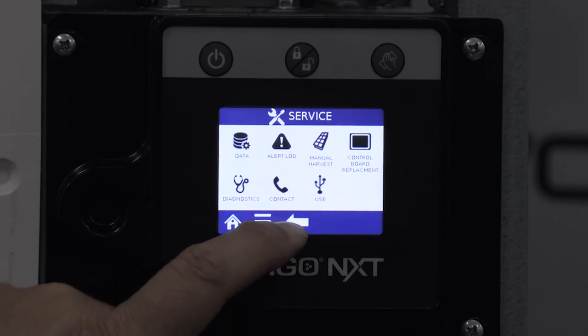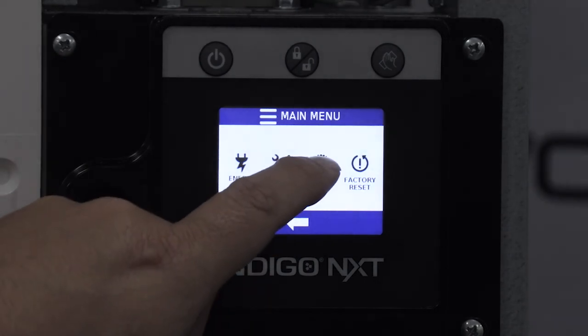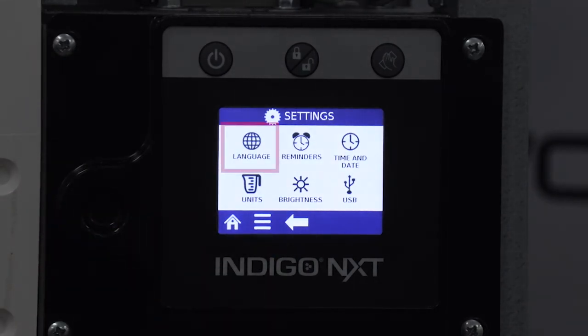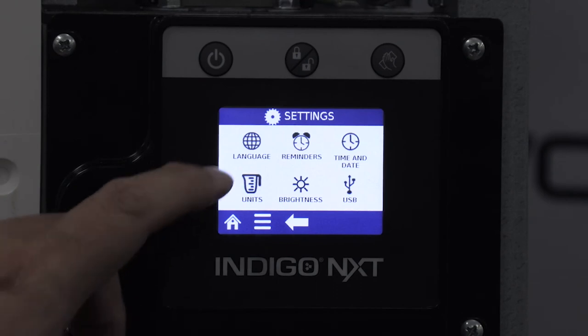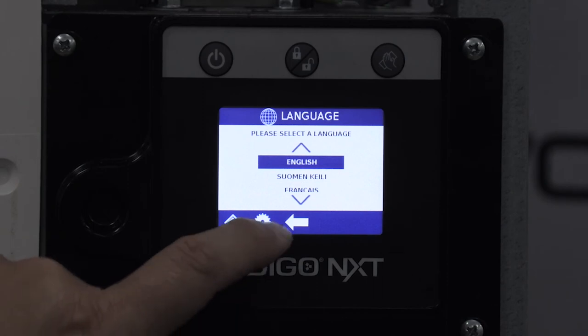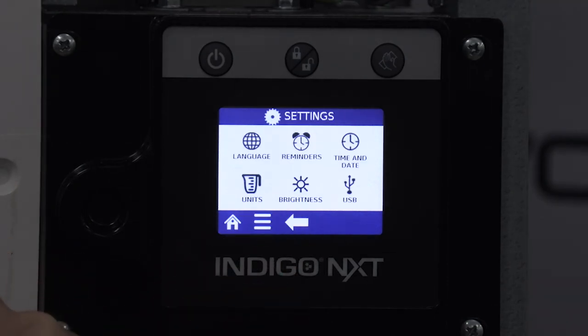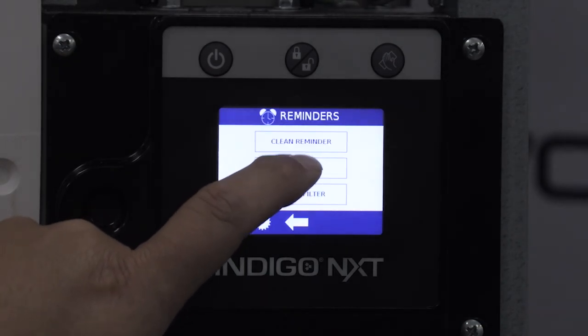Moving on to the settings menu, press the main menu icon and then settings. From here we can get access to language, reminders, time and date, units, brightness, USB, and iAUX when used. Language is where you'd go to change the display language to your regional dialect. Reminders would be for turning on and off the optional clean, air filter, or water filter reminder.